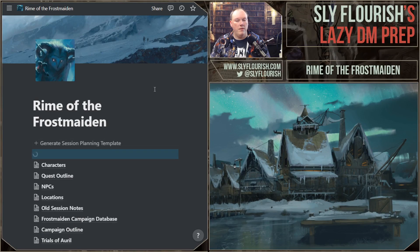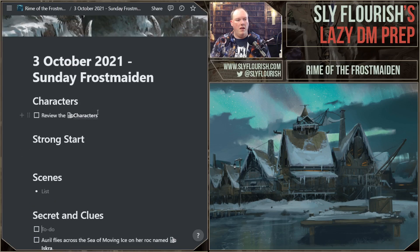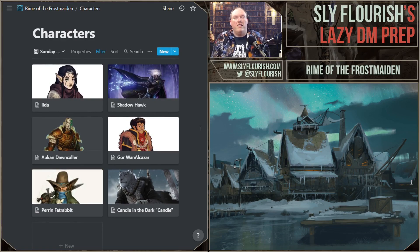We're going to create a new session planning template as we do. Today is the 3rd of October — Sunday Frostmaiden. Let's drop some secrets and take a look at the characters. Regarding recycling secrets: I rarely do it, but I'm doing it today to save a little time. Typically I don't recycle secrets and clues — a lot of times they'll come back naturally because I remember them again. Generally I don't worry about trying to hit old secrets and moving them forward, but lazy tricks are good.